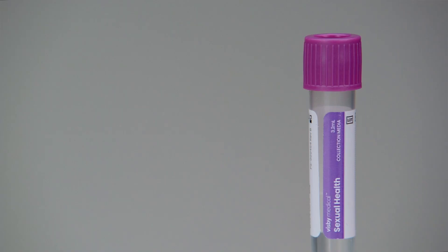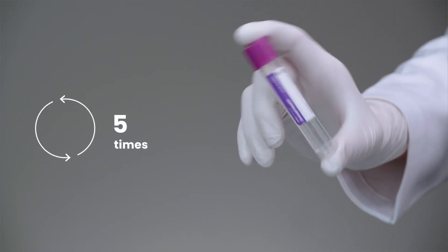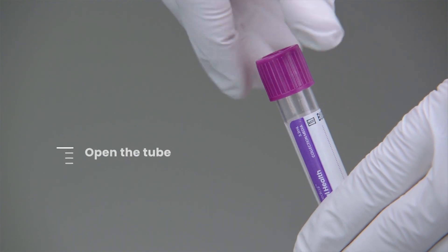The sample is stable in the collection media up to four hours at room temperature and up to four hours if refrigerated. Gently invert the patient sample five times to mix, then open the tube.